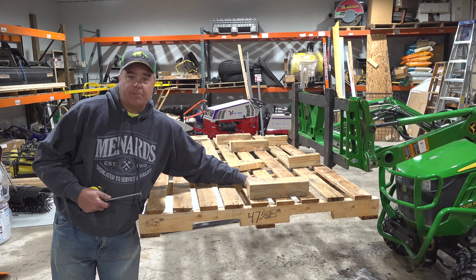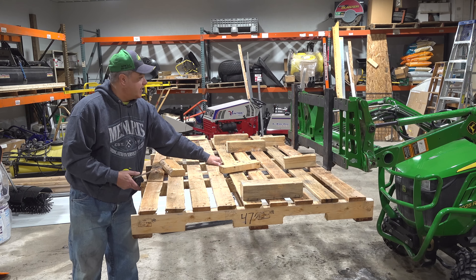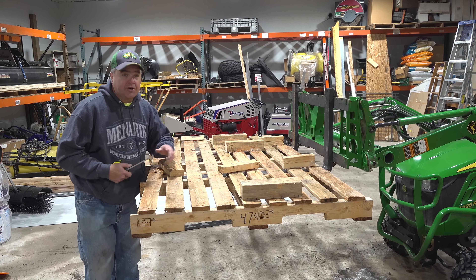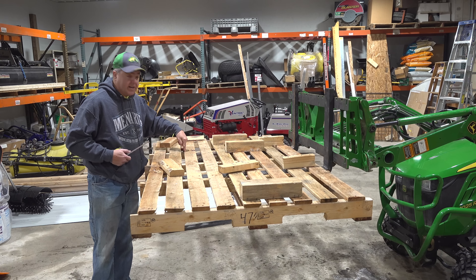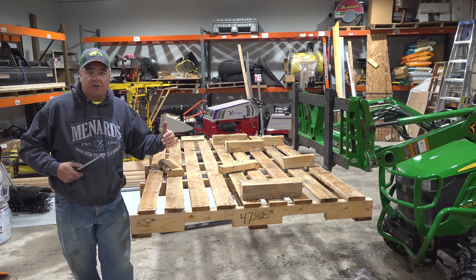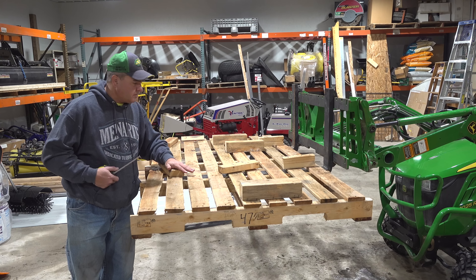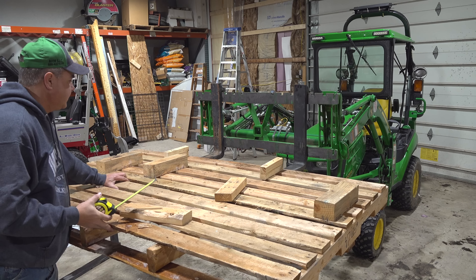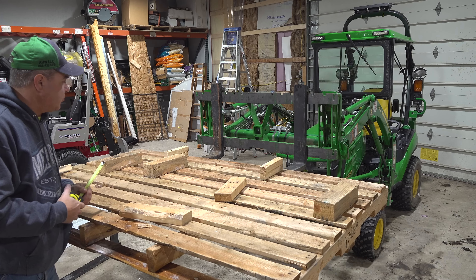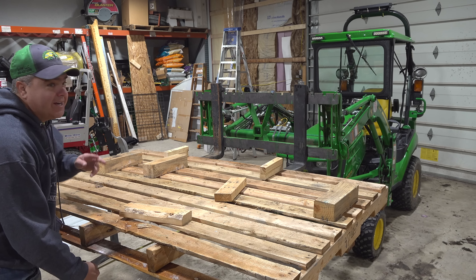Visibility is one area where longer forks seem to help — it's easier to see them over the hood of the tractor. That's one reason why folks like the longer forks. I find that when I'm in that situation, I typically stand up to look at the forks anyway, so it doesn't bother me that bad. This is reason number one of why I prefer the 36-inch forks: for a standard-size pallet, even a pretty good-size pallet — this one's 47 inches wide — a 36-inch fork is fine.